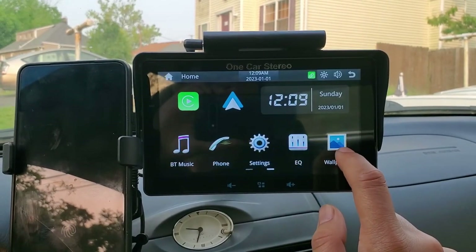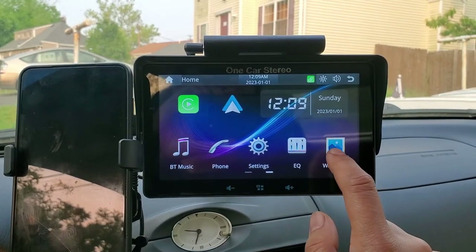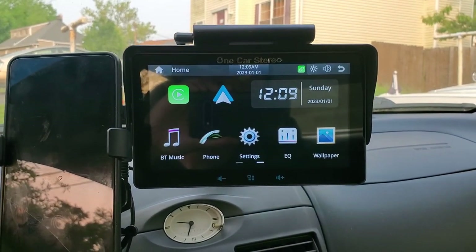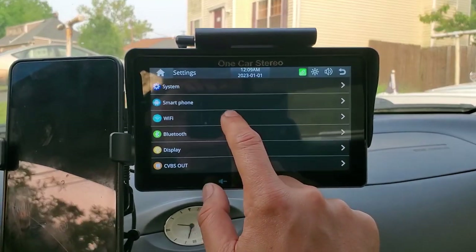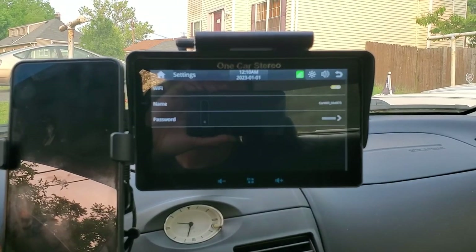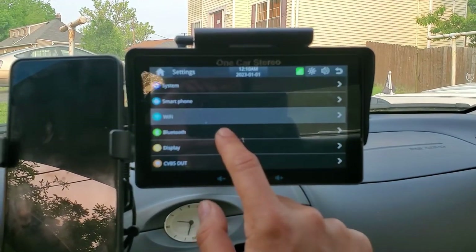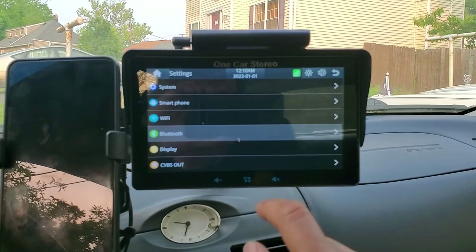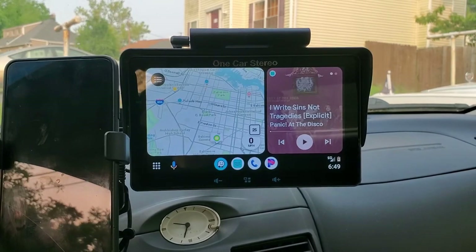We can also change the background image with the few wallpapers that it comes preloaded with. You may not notice it in the video, but the date and time resets itself every time it's powered off and back on. I was hoping for automatic time setting if it was connected to your mobile hotspot, but the WiFi is only set up for Android Auto. I checked the Bluetooth settings as well, but there's no tethering option. That's a little annoying, but again, I'm using this for Android Auto and the time will be correct in here.